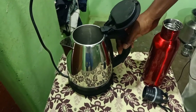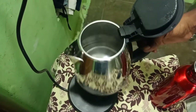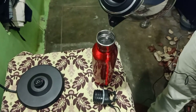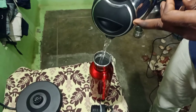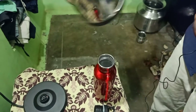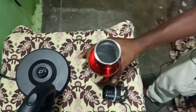Friends, at 1 minute the pot is heating, and by 2 minutes the water is fully boiled. Let's see how the evaporation looks. We place two things in the pan and boil it within 2 minutes — a good result.